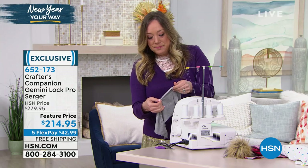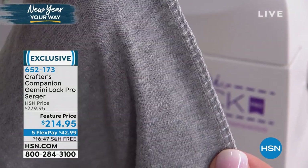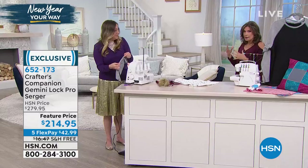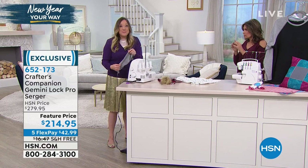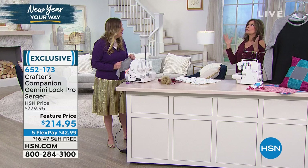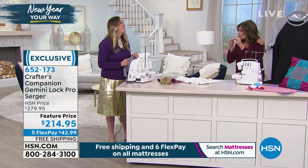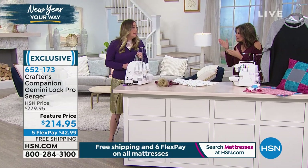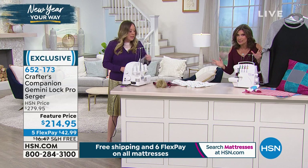Every time I see it, I think about how I grew up sewing and my mom made all my clothes. I can appreciate when you see pieces that are finished the right way. I actually took a class in college in sewing, and that's what they look at - the way it's finished. It makes a difference. This finishes everything perfectly and effortlessly.